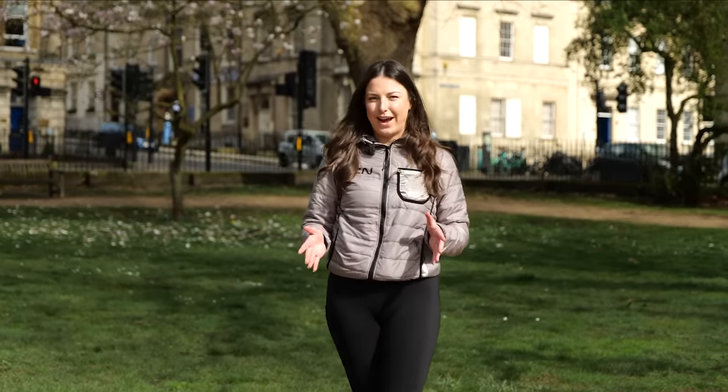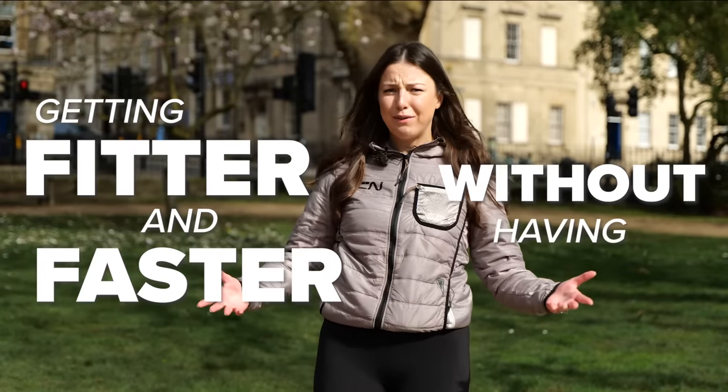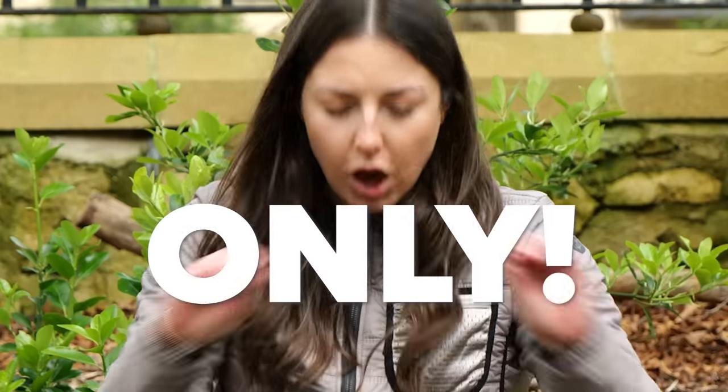Everyone's talking about zone two training right now — getting fitter and faster without having to ride hard. It sounds great, right? But really, how effective is it? To find out, I'm going to become a human guinea pig. Let's find out.